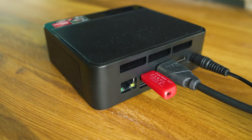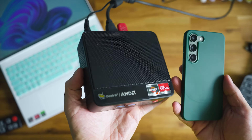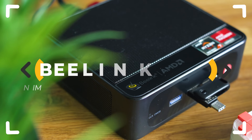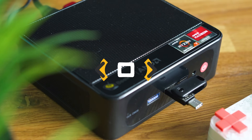Almost pocket-sized scale and unprecedented performance at its budget. Beelink's SER5 Pro with a Ryzen 7 processor can make you forget about traditional desktop PCs. Or not? Let's inspect!